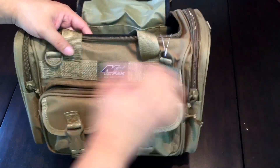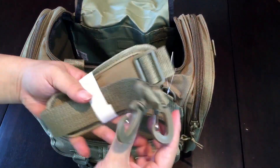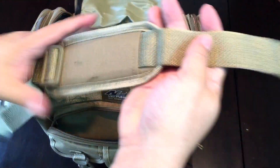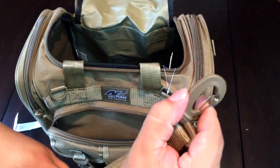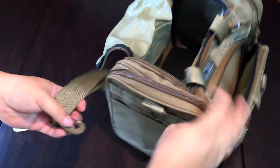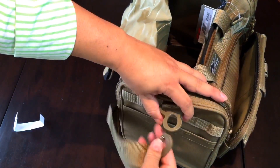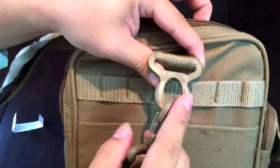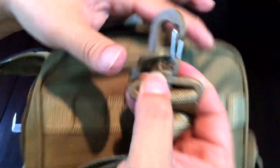There is also a larger pocket. And here is the shoulder strap itself — pretty nice length with a shoulder pad and clips, so you can attach it on either side of the bag. I will say that the loops on the side of the bag and the clips are all plastic.